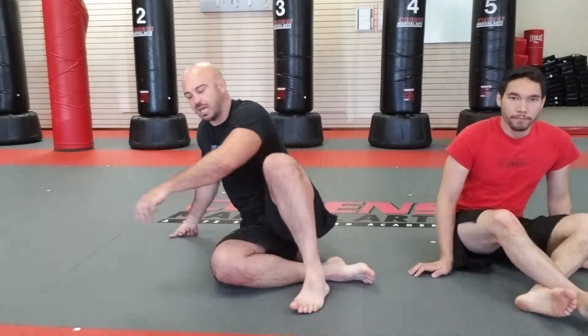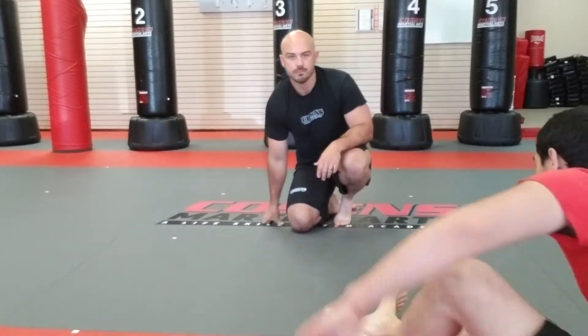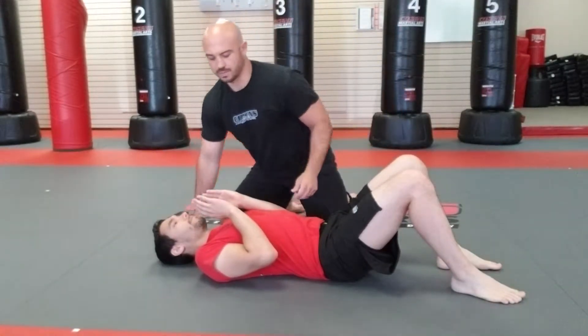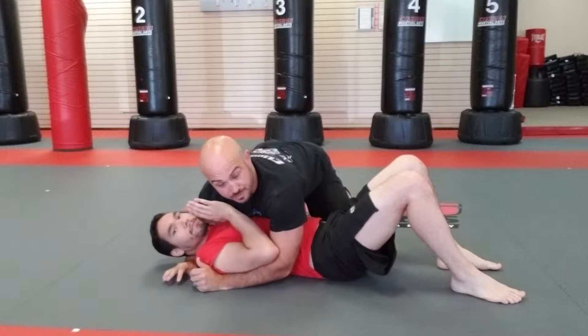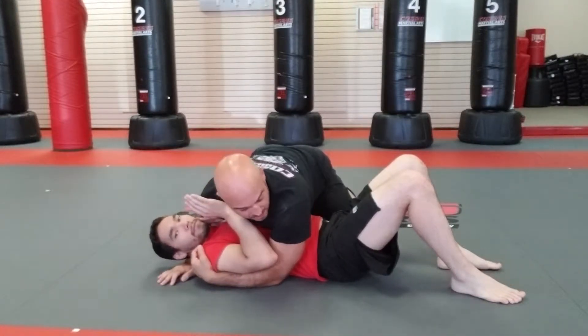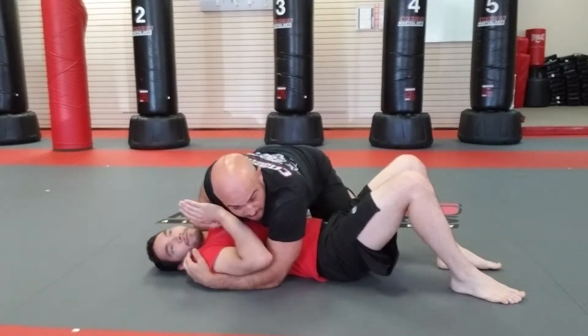We're going to go over something called the key lock, also referred to as an Americana. I'm going to be in side control. From side control position, I have an underhook — I always want to have my underhook on the left side; this gives me my control. The arm that's underneath his head, I'm going to circle my arm around.